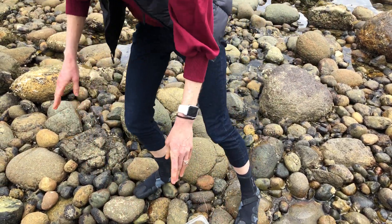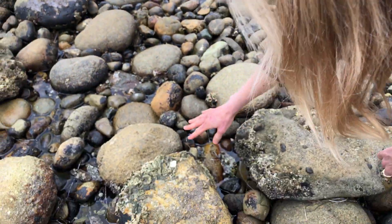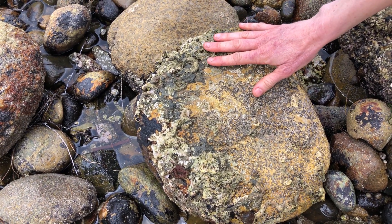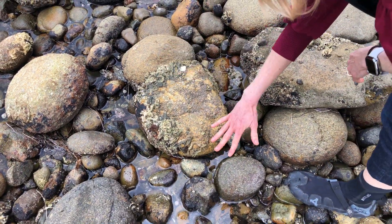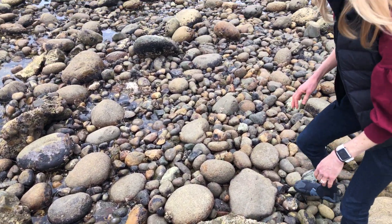Now one thing to note when you turn over rocks — this one here, someone may have turned it over and not righted it back, because we can see that there are dried out animals on this top side of the rock that shouldn't be there. Someone must have flipped this rock over, exposing those animals, and forgotten to turn it back. You want to make sure you turn those rocks back when you're done so that the animals can survive.